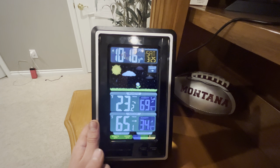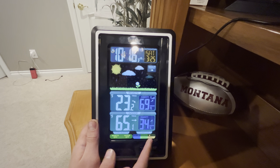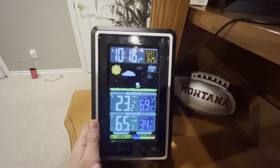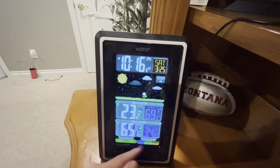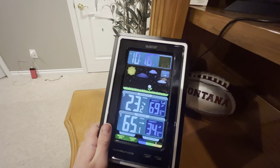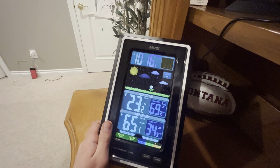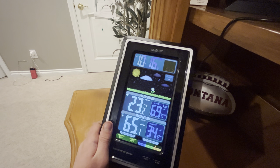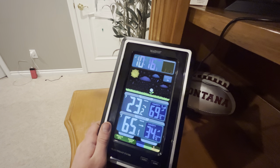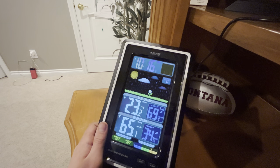And for the last one, you got your comfort indicators, which go off your inside house humidity. Currently this would be sore throat for me because it's dry, and you usually get sore throats when it's dry. Then you got your good and your humid. You really want to be in that green area on this thing rather than the blue or the yellow. With humid you can get mold in your walls, and dry can cause problems as well. You really want to be in that good area, which is kind of nice that this device has that.